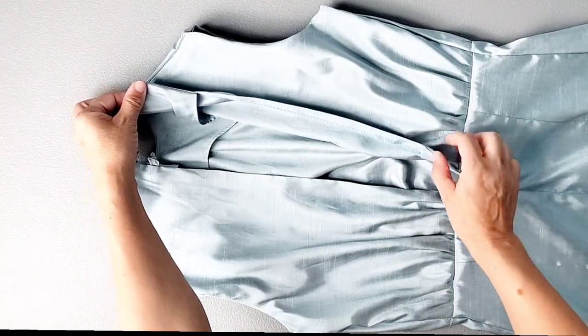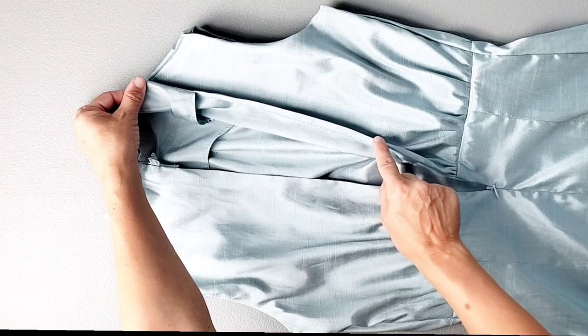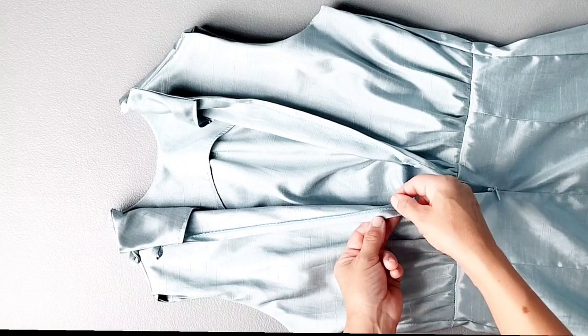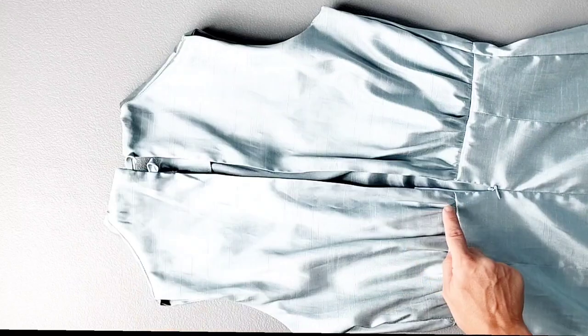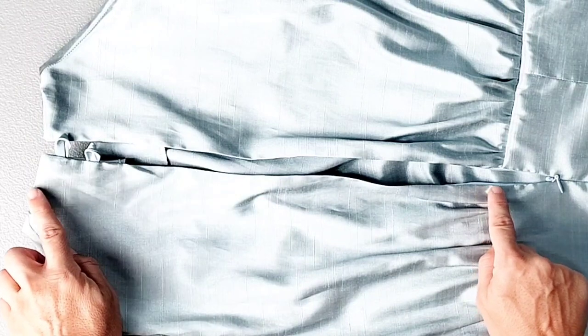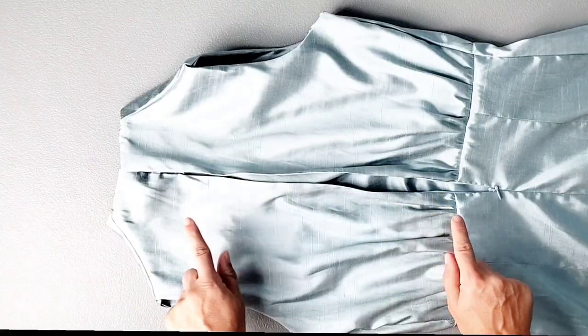For the back slit, press those seam allowances to the inside by 3/8 of an inch on both sides. The instructions call for an invisible hand stitch to secure this, but I'm using my sewing machine instead — sewing from the waistline seam up to the neckline, close to the serging stitches, on both sides.